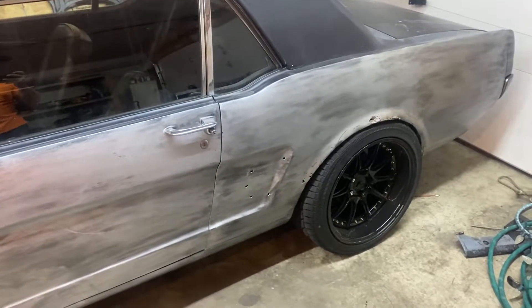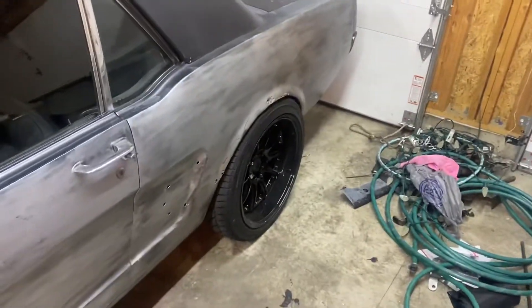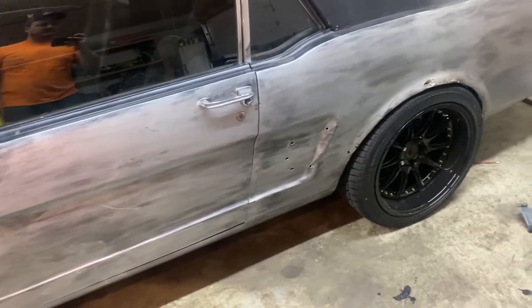The rear is a Fox body '88 with Ford Ranger axles — it actually fits really good and looks perfect, but it rubs, so I'm going to have to roll the fenders pretty good. I'm going to buy another set of wheels, some 15s, for drag racing, and just save these for when I'm cruising.